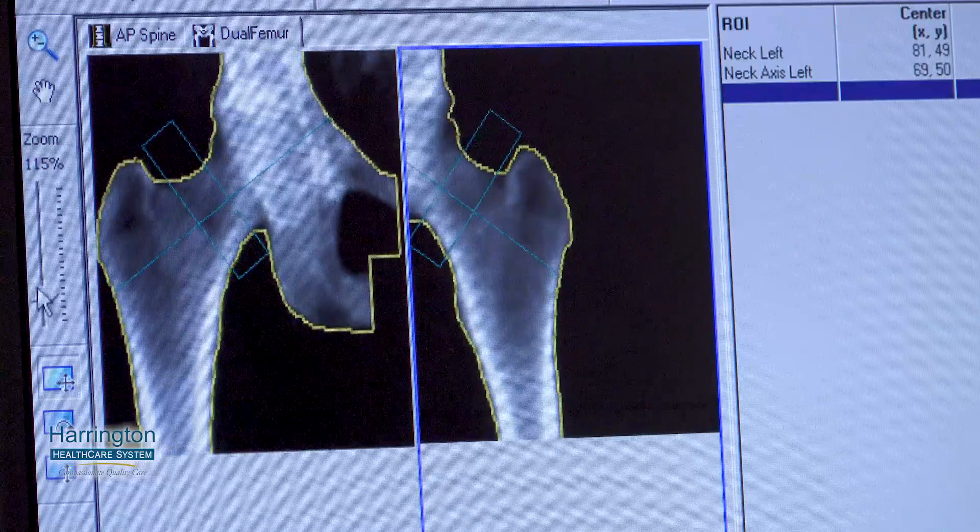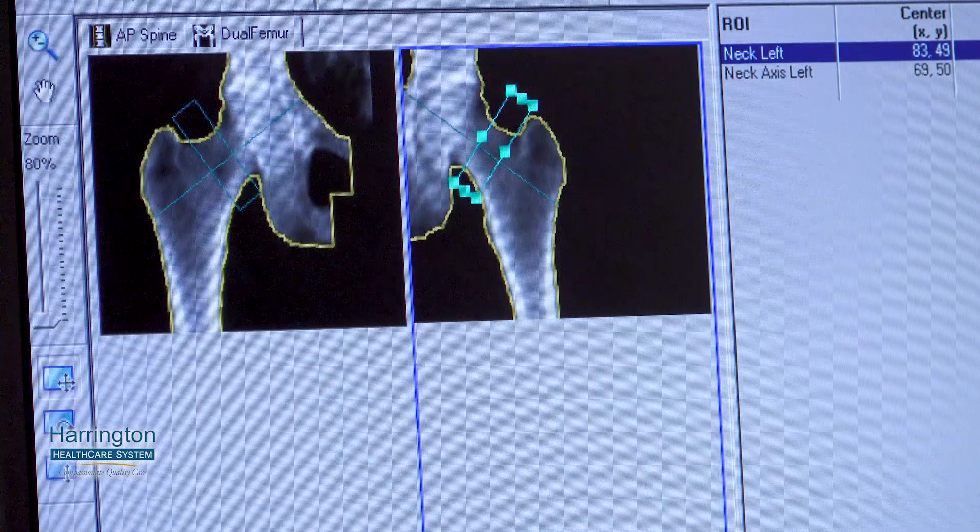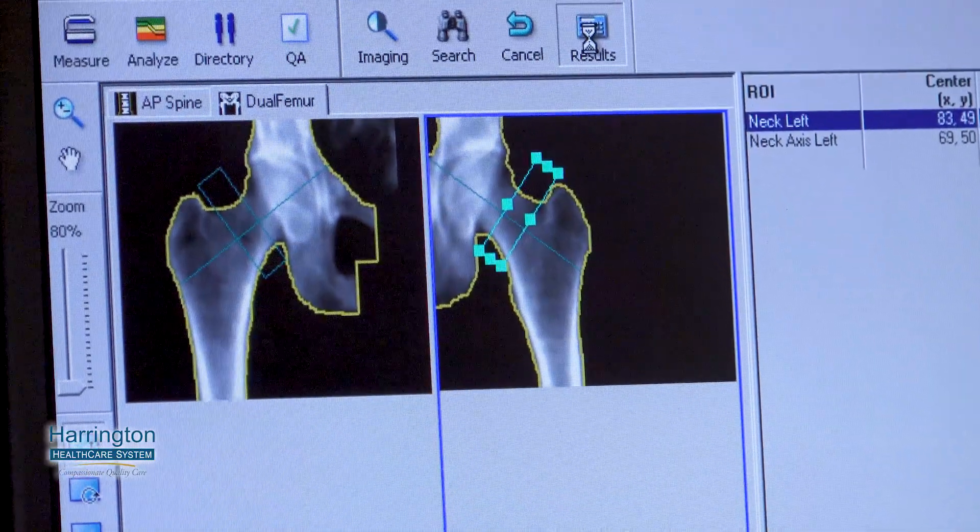When a patient comes for another exam, like an MRI, they can do this at the same time — they don't have to come back. It's fairly quick. The bone density scans are read by the radiologist at Beth Israel, and if they've had a previous scan, they also compare that to the previous one as well. Usually the patient would get information back from the doctor that sent them for the test.